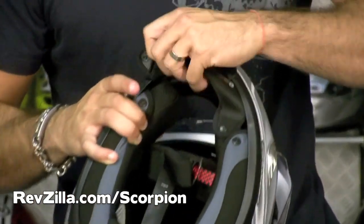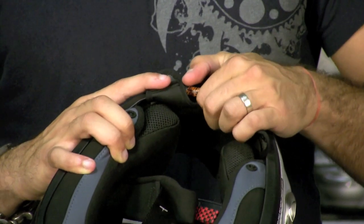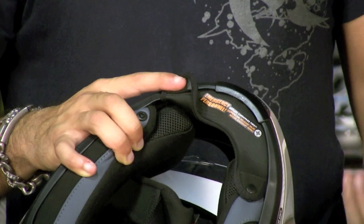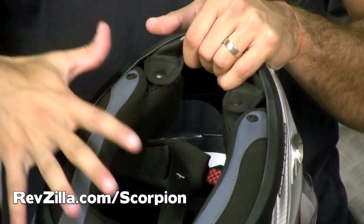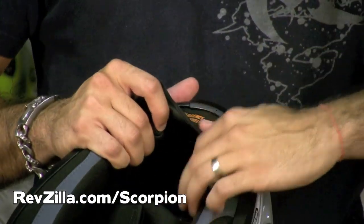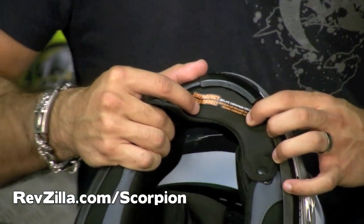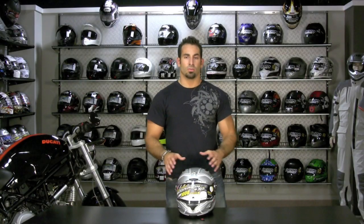Behind this shield — I'm going to snap these two snaps — see this red element? That's their pump system. Think back to the 80s, that brand of sneakers with the pump system where you put your foot in, pump it up, and it gives you a custom fit based on air bladders inflating. They do that on the neck roll and on the cheek pads. It's one single unit — removable and washable. You can pump this helmet up to the desired comfort level and tightness around your face. When you want to take it off, there's a release valve button — you release it, it deflates, and you pull it right off.